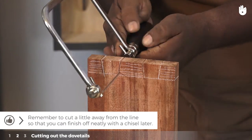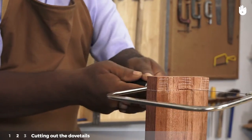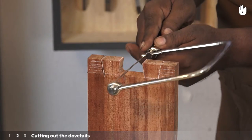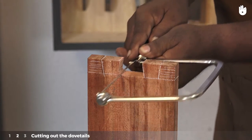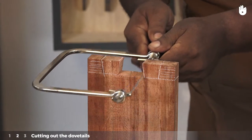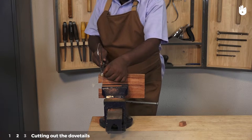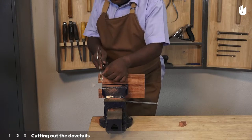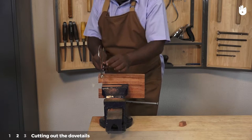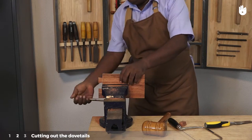Remember to cut a little away from the line so that you can finish off neatly with a chisel later. Turn the piece of wood over on the vise and saw off the waste wood on both sides. Flip the workpiece and do the same.